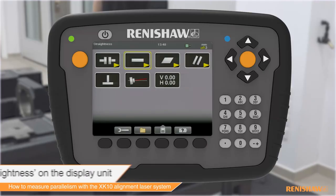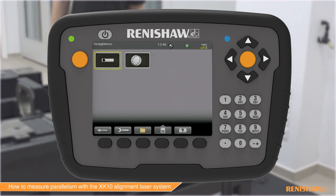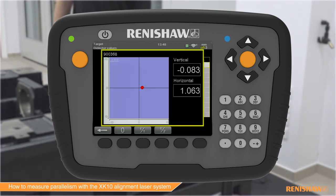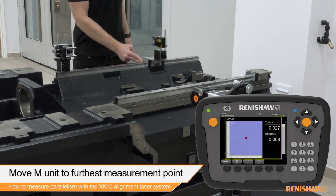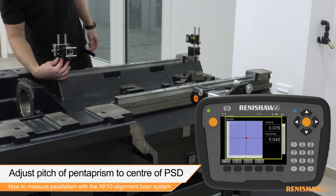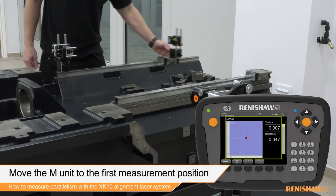Using the display unit, select the straightness measurement mode. Navigate to the show target function. Zero the laser reading and move the M unit to the furthest measurement position. Adjust the pitch of the pentaprism until the vertical reading is within alignment tolerance. Move the M unit back to the nearest measurement position.